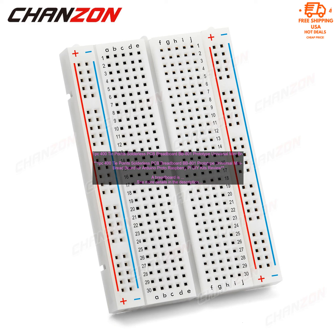400 Tie Points Solderless PCB Breadboard BB801 Prototype Universal Mini Breadboard for Arduino, Raspberry Pi, and DIY Kits Review.